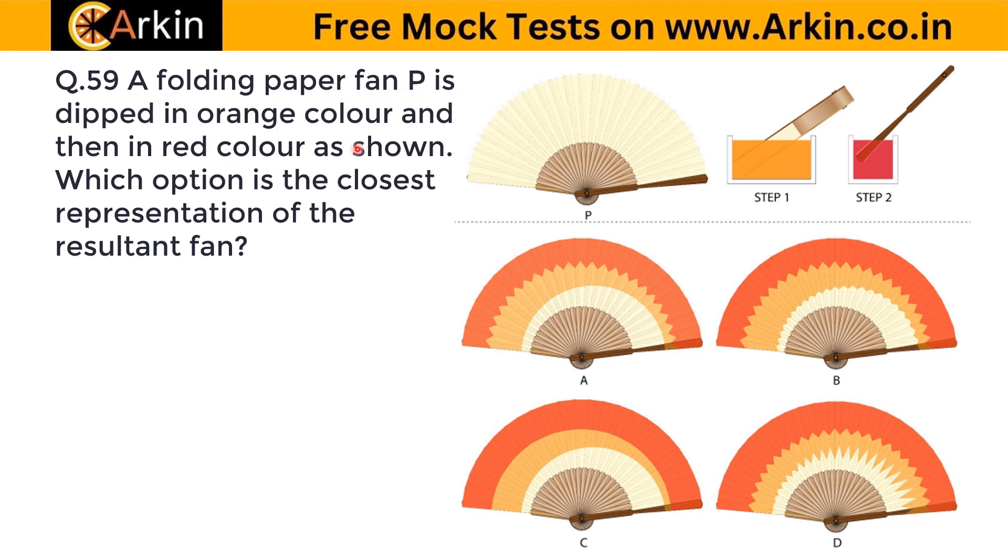A folding paper fan piece is dipped in orange color and then in red color as shown. Which option is the closest representation of the resultant fan? This is a difficult question that requires a lot of observation.